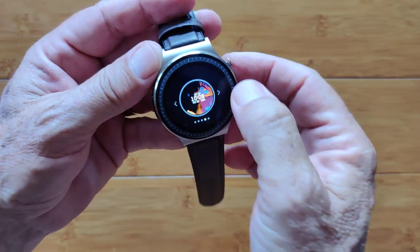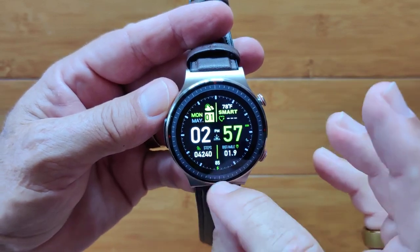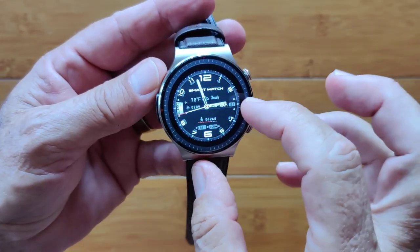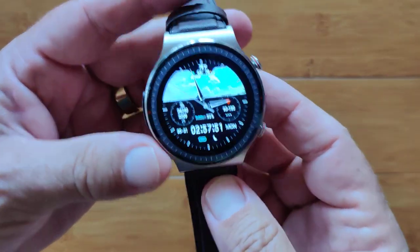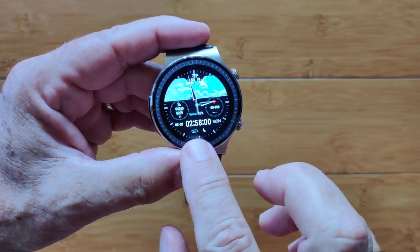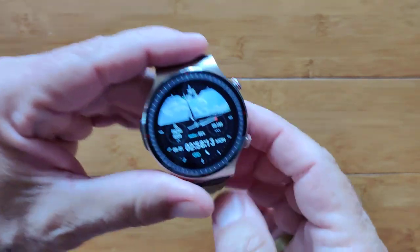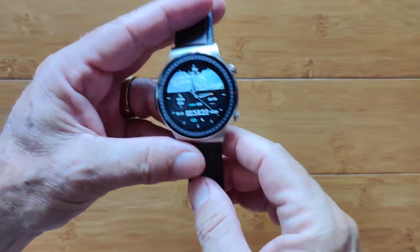Press and hold on the watch face to change it. We've got some really nice ones — a downloaded custom one, one where you can put your own picture, a nice digital one showing heart rate, time, date, and distance traveled. There's a digital-analog style face subdued within the outer bezel, which is very attractive. One I use a lot has a background that changes based on actual weather — shows temperature high and low, other information, and time down to the second. It's like looking out a cockpit window.